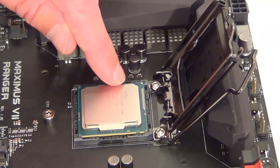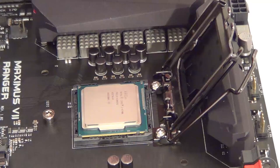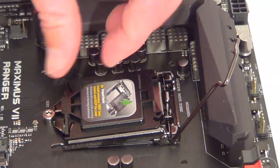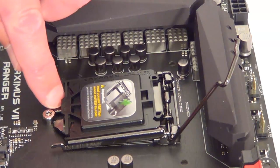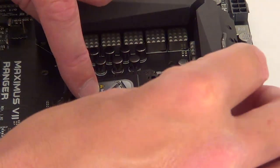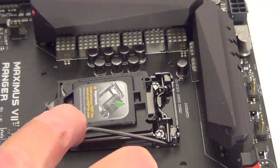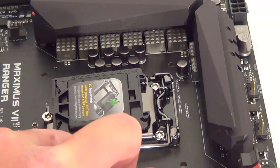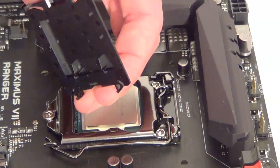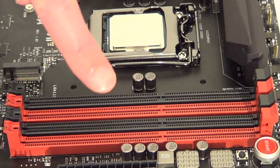Give it a little tap — not too hard — just to make sure it's falling into place. Put this lid down, make sure this metal piece goes under this screw as you're putting it back, then push the arm down. As you can see, this plastic bit just pops off.